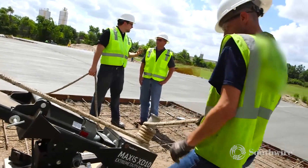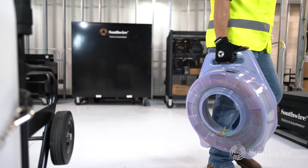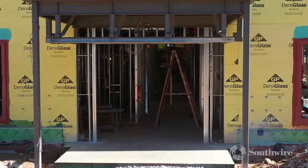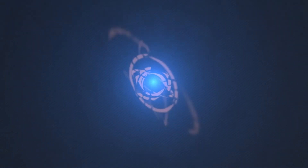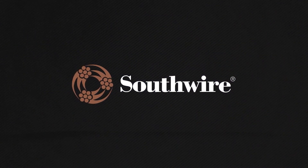Southwire is invested in providing solutions to contractors' job sites. By making improvements to all the individual steps of the installation, you begin to see significant improvements to the total installation, primarily in the areas of reliability, safety, ease of installation, and efficient use of labor. Visit southwire.com or contact your local sales representative for more information.